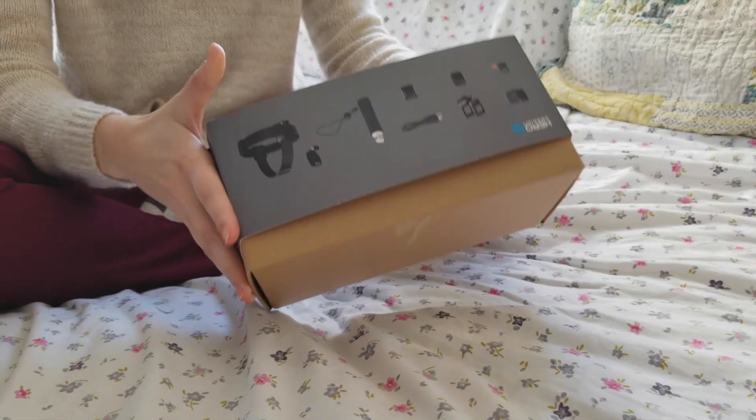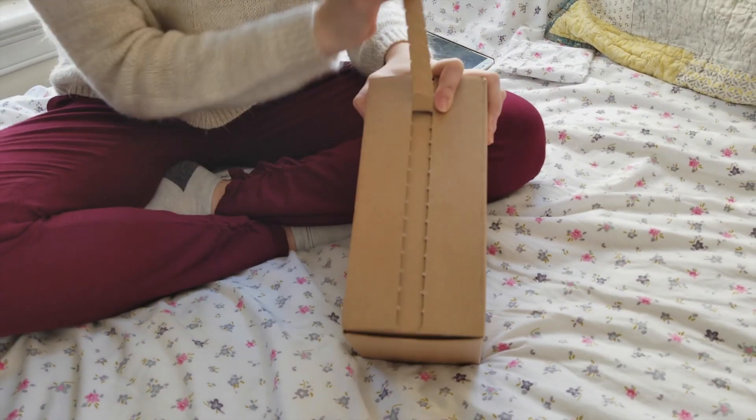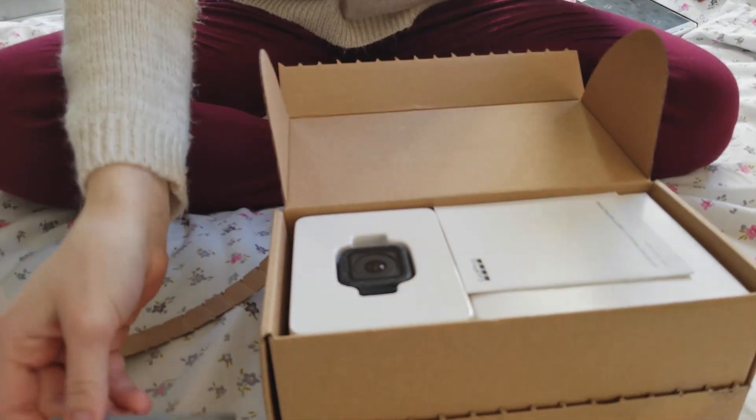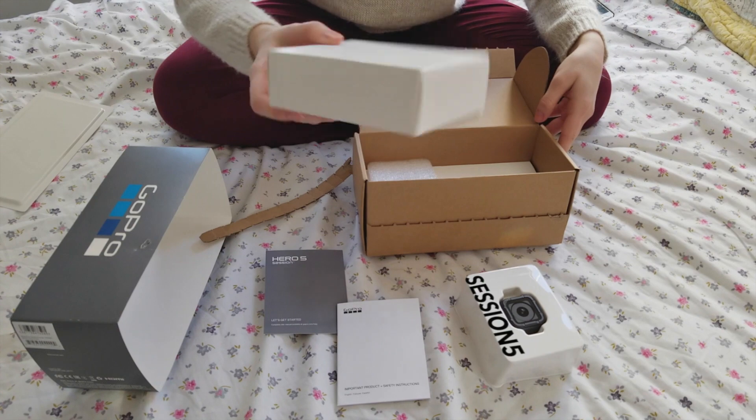I'm gonna have my assistant open up the GoPro. I have never had a GoPro before, so I have no idea what's in the boxes.